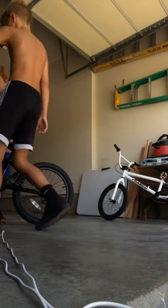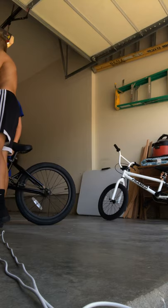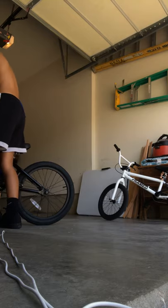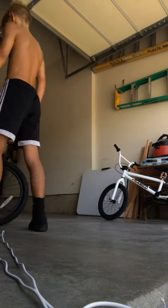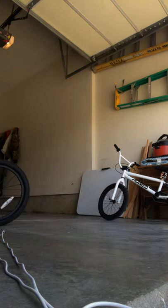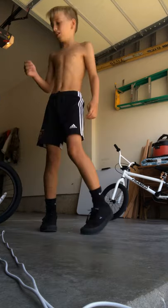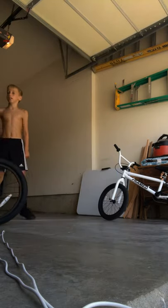He runs his brake really high, which I don't get why - I run mine really low, like flat down here. He has a really tight chain.